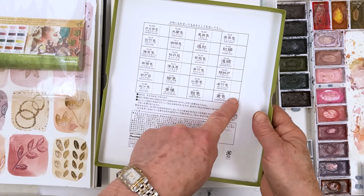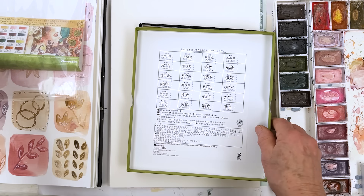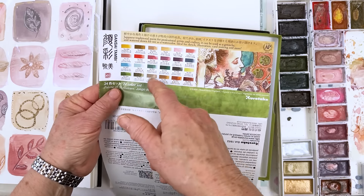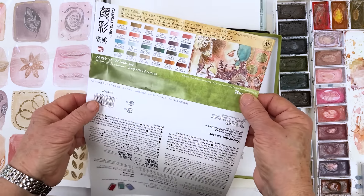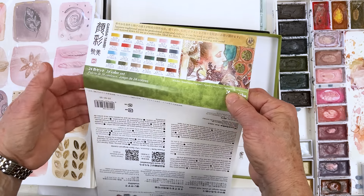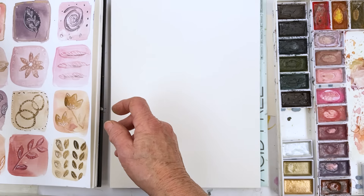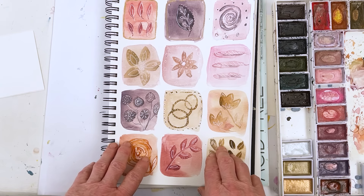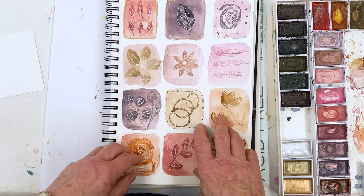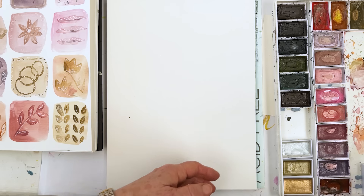The color names are written on here in English as well as Japanese, and you can make little swatch color guides for yourself. Inside the wrapping you've got the names and the colors that are in there. The nice thing about this particular set is that they're all nice and soft and subtle and quite pastel-y. As you can see in this little demonstration painting, I've used them quite a lot for vintage style paintings. I'm going to do something a bit like that today.